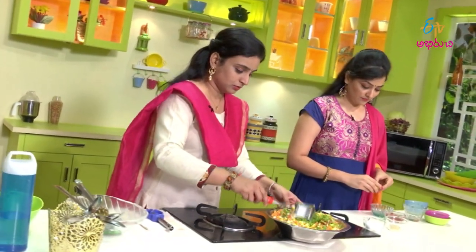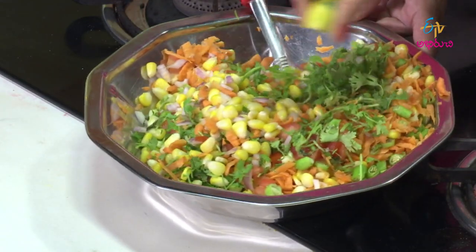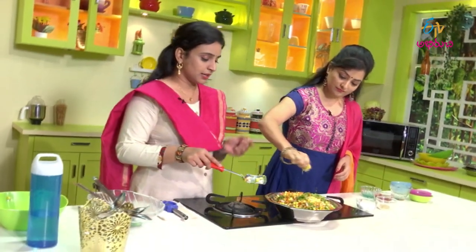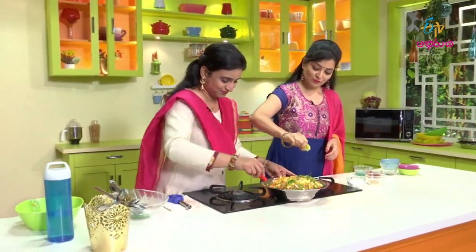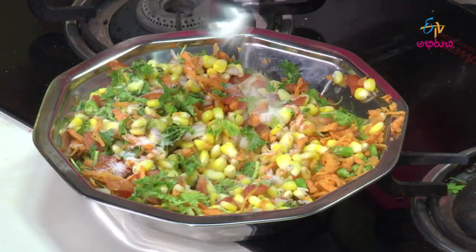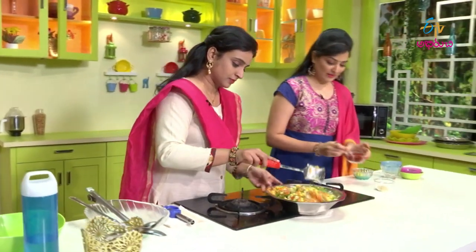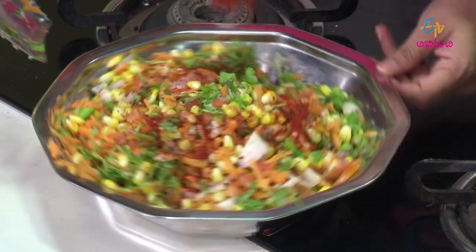I'll tell you about this. I'll make it a little bit to taste. There's a taste in the chaat. If it's not to taste, I'll adjust it a little bit. And it's spicy. Let's try it.